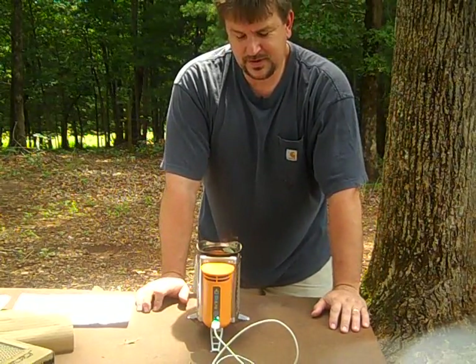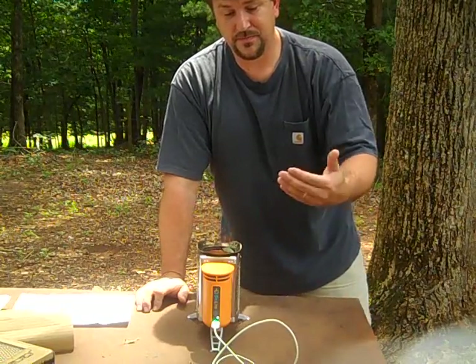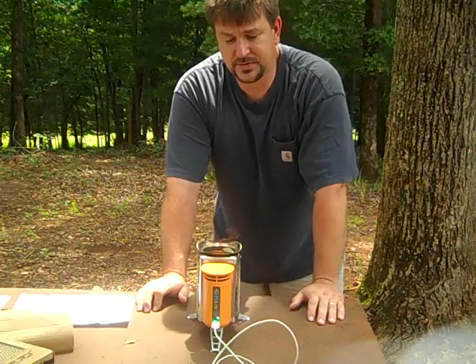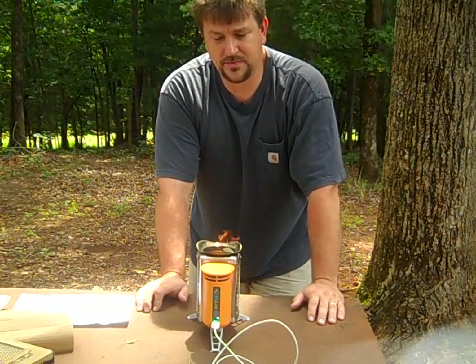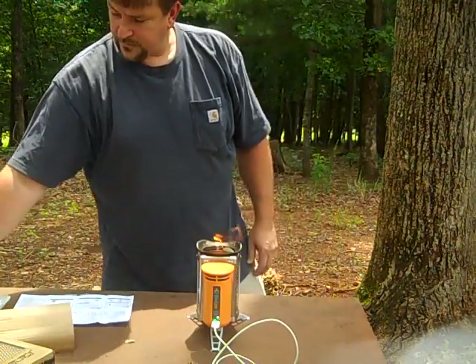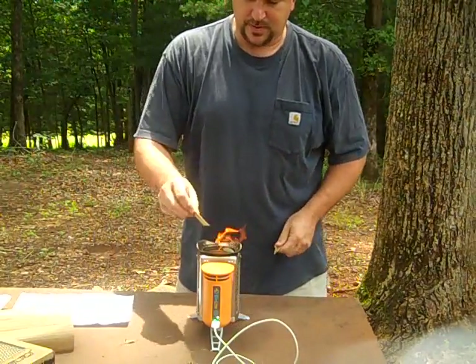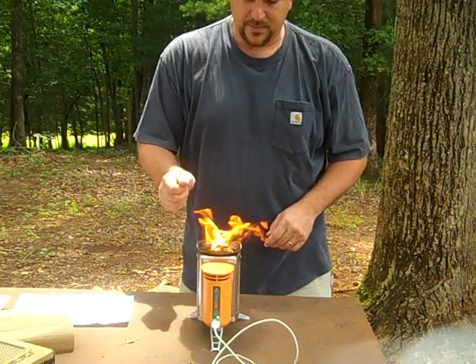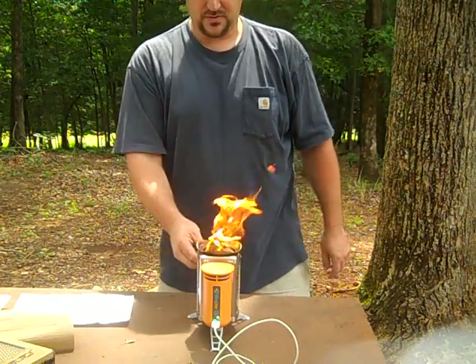The other thing is that you can charge batteries. Maybe more practical for a prepper is to be able to recharge your batteries, whether they're double-A's or whatever you're using, off of wood. Just taking anything — pine branches — and it's pretty cool to be able to charge batteries off of biomass. This thing is just cranking.